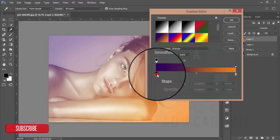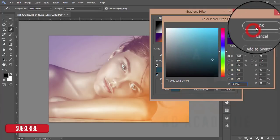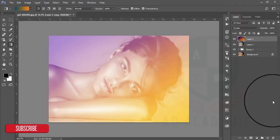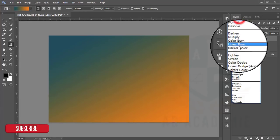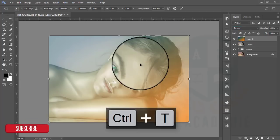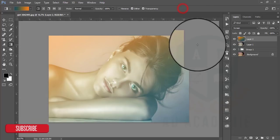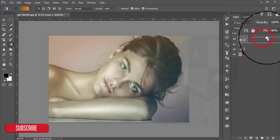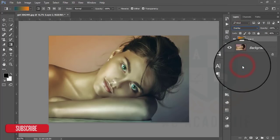If you want to change it you can change from here. Hit OK then delete that layer, take another layer, and apply this skin tone. By pressing Ctrl+T I can rotate it. I am overlaying this — see what happens with Overlay blend mode.